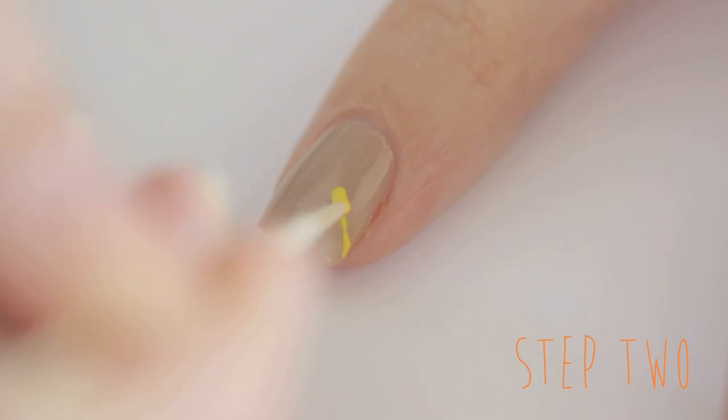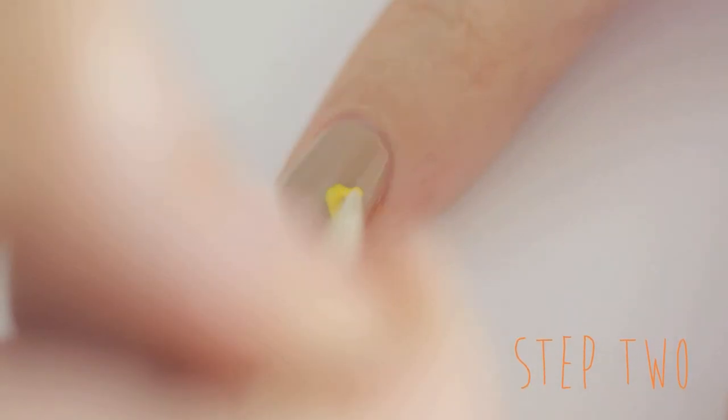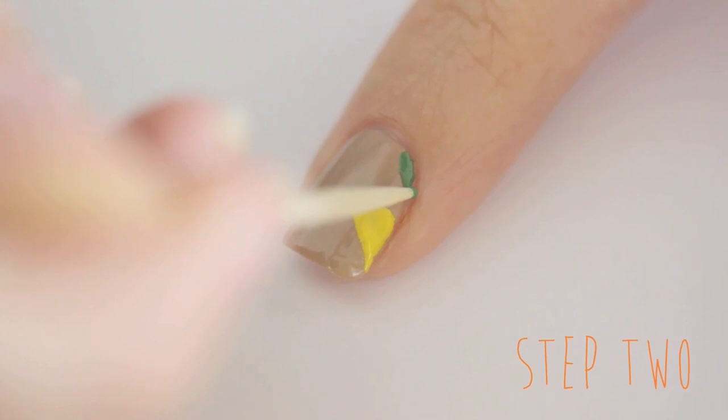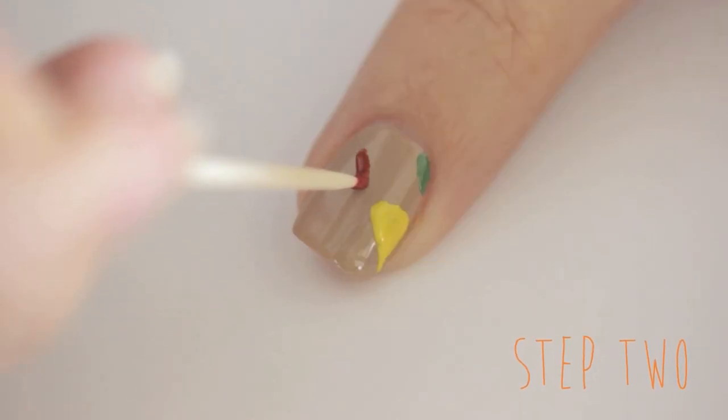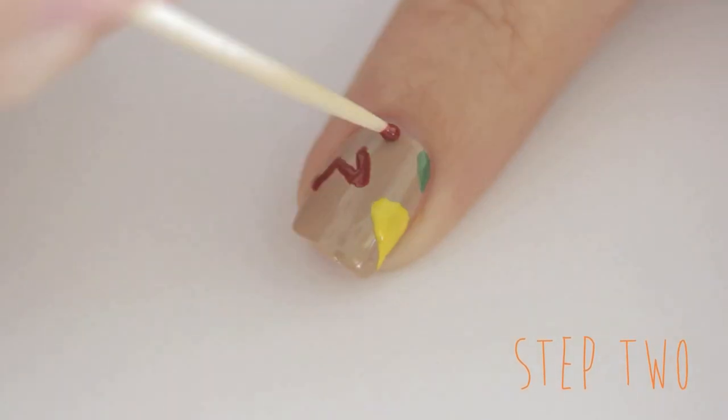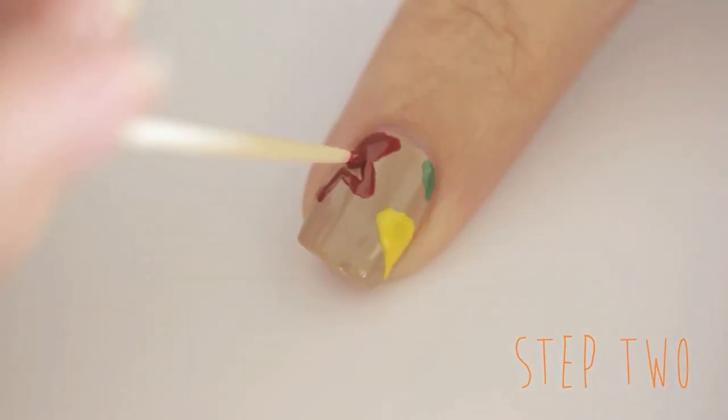Next, use a toothpick or a dotting tool to paint leaves over your nails. I like to begin at the edge of my nail and then draw a piece of leaf coming in towards the center. Lightly tap the toothpick up and down for best results — this is called a stippling motion. You can choose to use as many fall colors as you'd like for your leaves, and you can also switch up the leaf shape to make the manicure look more interesting.